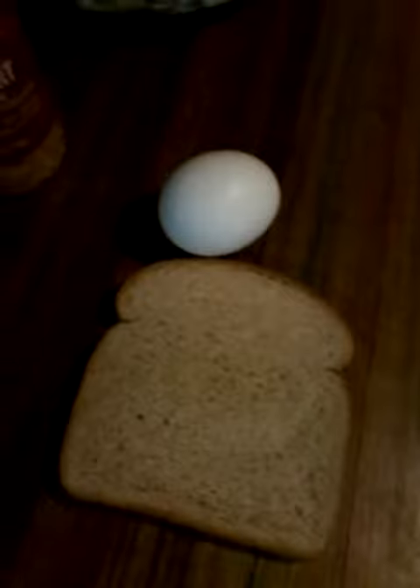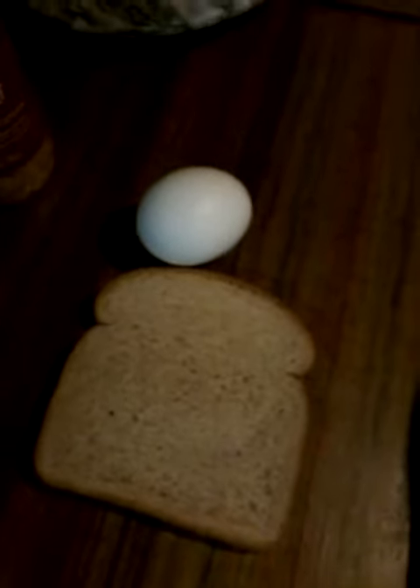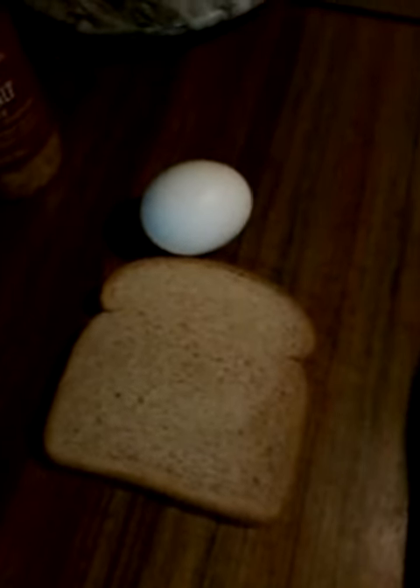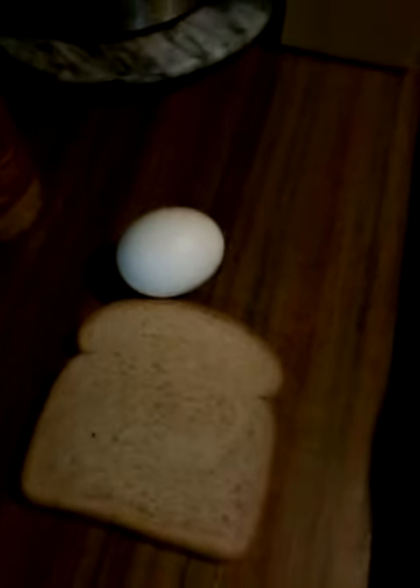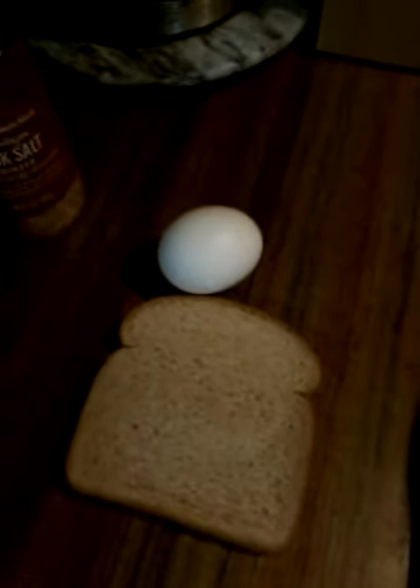What I'm going to do is put a hole in the bread and I will show you. I'll have the bread and the egg in the pan and I'll show you. I'll be right back.